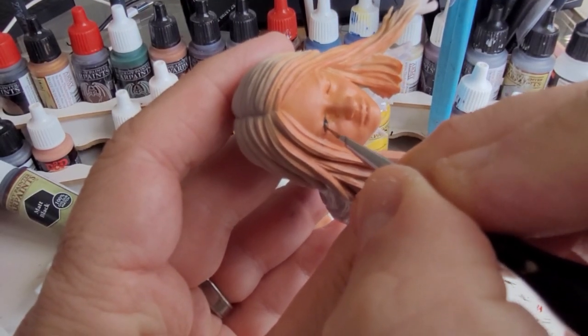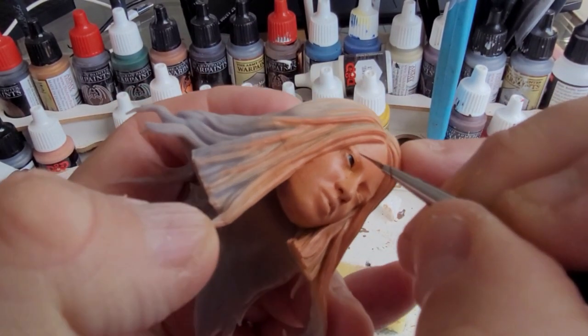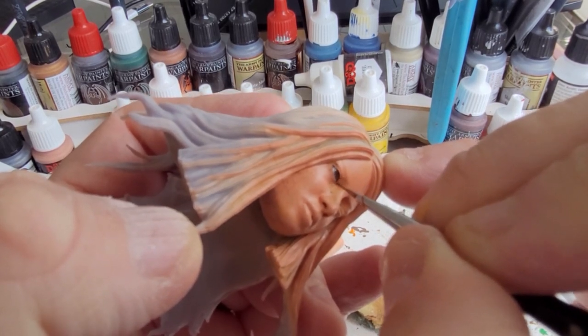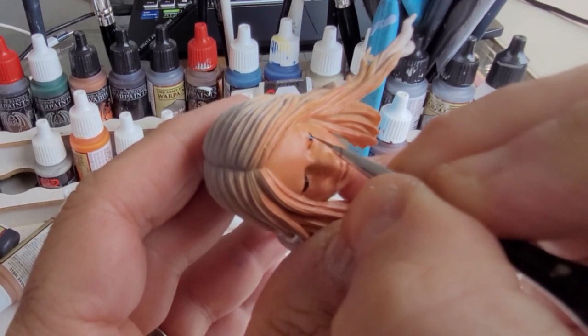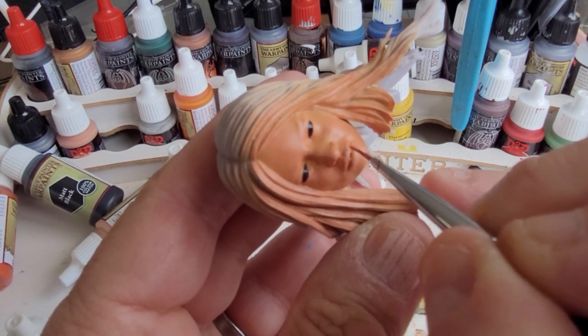For the eyes I'm going to give her a layer of black on the whites of her eyes to start. She has black above and below her eyes, so I'll put the layer of black in first on each side. Once that black is in I can add a layer of white, which will give an eyeliner effect above and below her eyes. You don't have to do this, but it makes it a little bit easier when you go in to do the white.